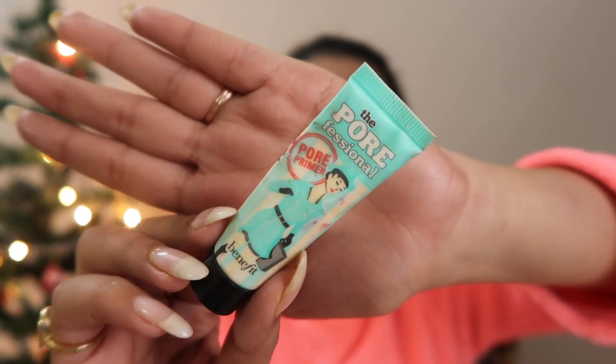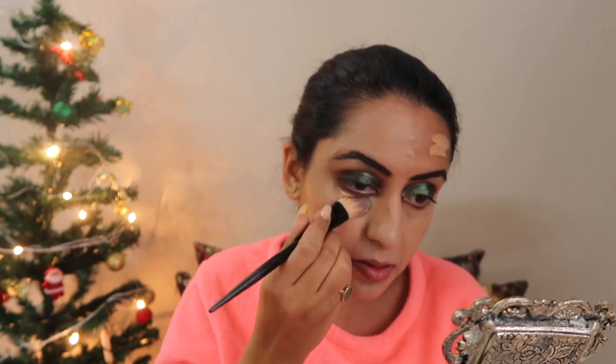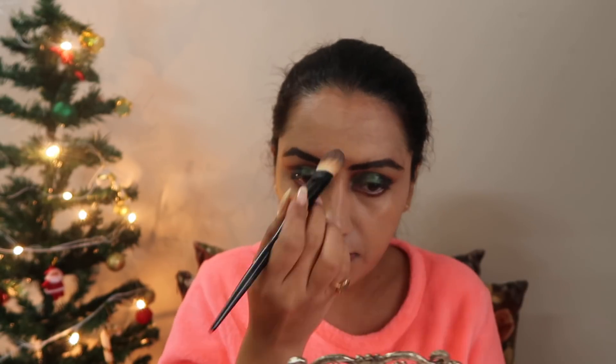Now we'll start on the face. I'll apply primer first, then for foundation I'll be using Kiko Milano's foundation — one of my favorites — in shade W30, full coverage. I'll first blend it with a brush and then use a beauty blender to finish.